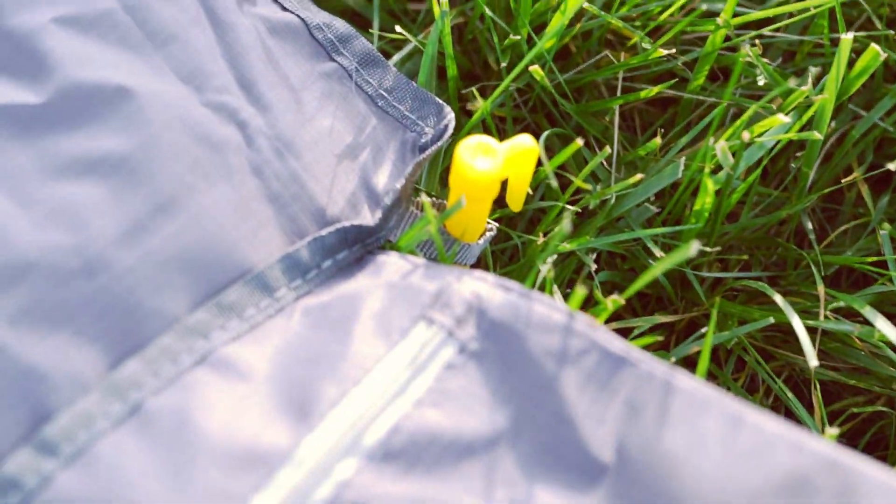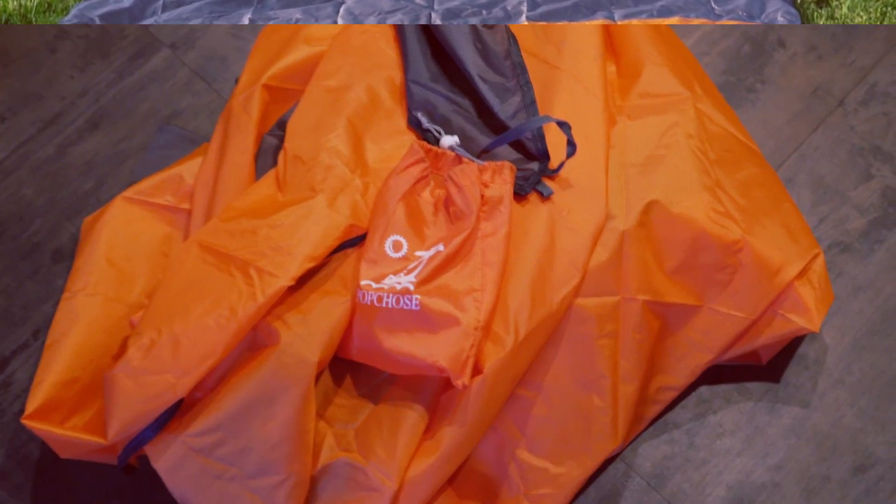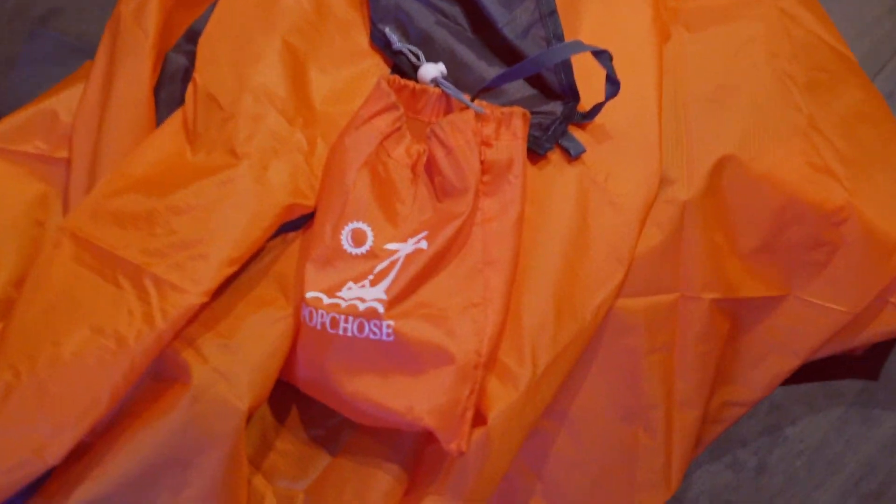Overall, this travel-friendly beach blanket is nicely designed, feels solid, and is easy to use and maintain. It is highly recommended.